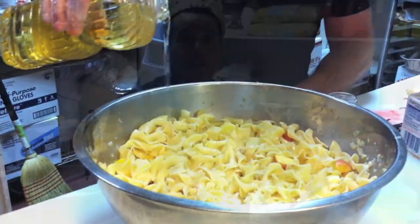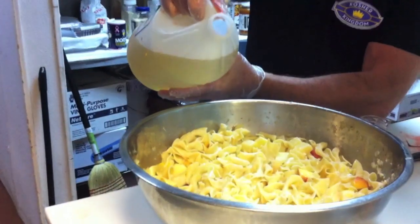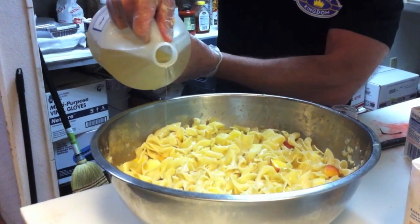Now we're going to add a little bit of vegetable oil — it's going to be a beautiful thing. A little oil. For flavor, vanilla. You've got to do a little bit of vanilla in here; that gives it a very good taste like a piece of cake.